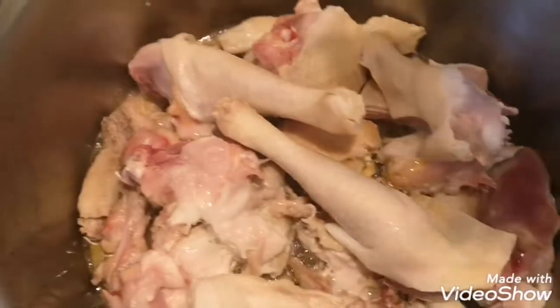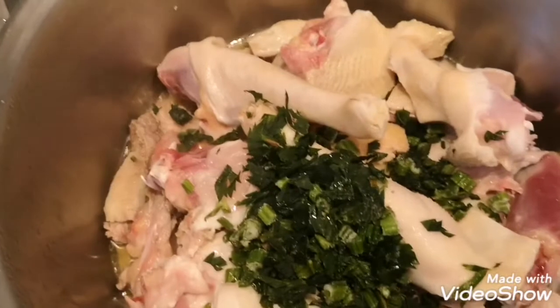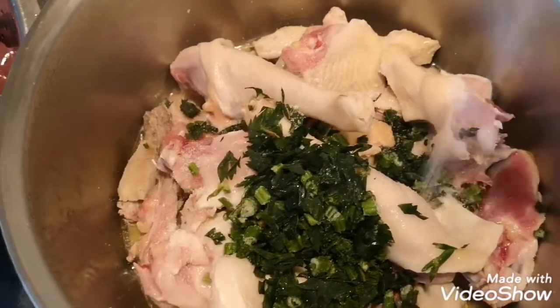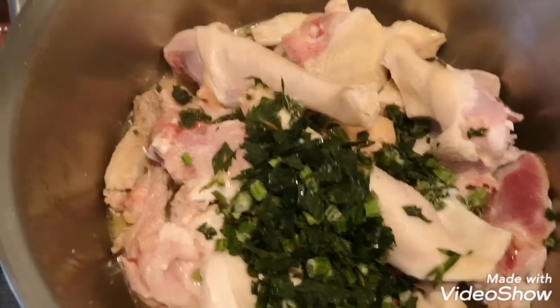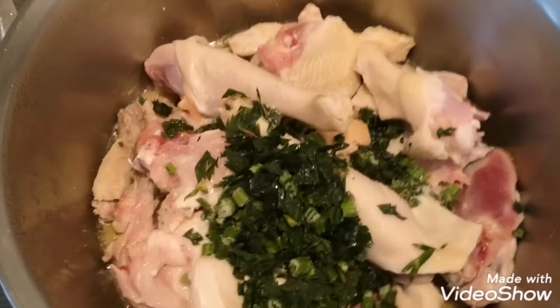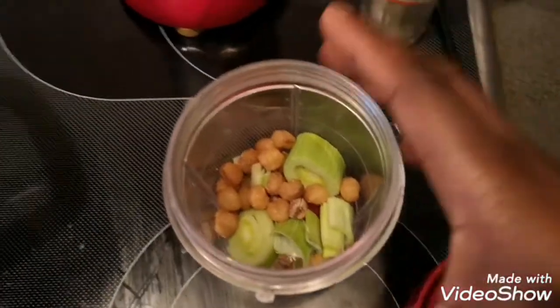To boil my chicken I'm adding some celery in there, along with some salt. I'll cover this to boil for 10 minutes without adding water yet. Then I'll go ahead and blend my ingredients.